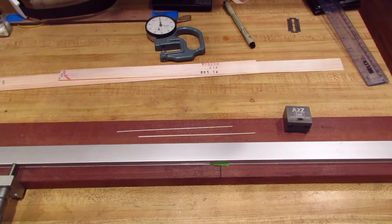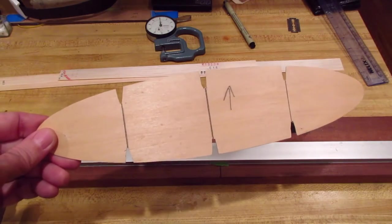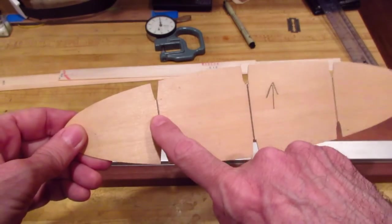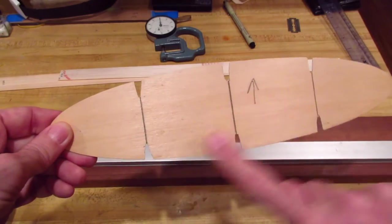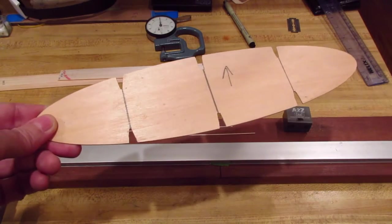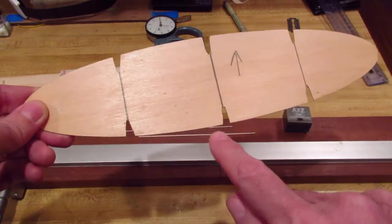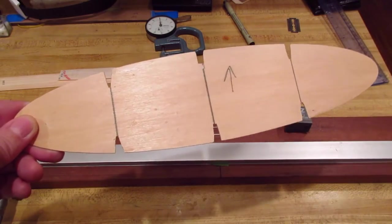We're ready to do the stab, wing, and rudder. First I make forms like this — it's 1/16 inch balsa — cut it and get the shape, use pencil to draw where the ribs are so the dope doesn't blur it. I put about three coats of dope to seal it up, then put it under a book for a few days to keep it flat. The last thing I do is cut slots where the ribs go in.